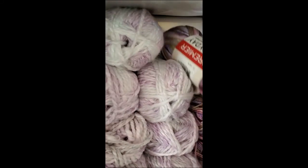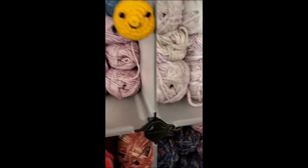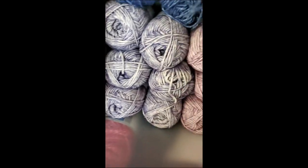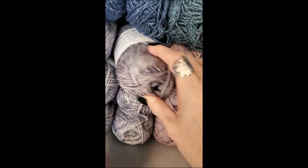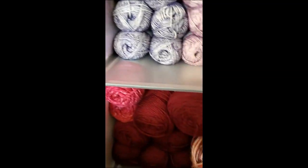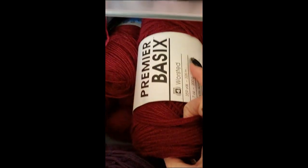This is Charisma. Premier Every Day. Some more Charisma. This is Serenity — this is all Serenity. I have Lion Brand Jeans. Some more Every Day. This is Coastal Cotton — all of this is Coastal Cotton. Good grief, I have so much yarn, you guys. This is the I Love This Yarn print — I didn't even know that was down there. Premier Basic.